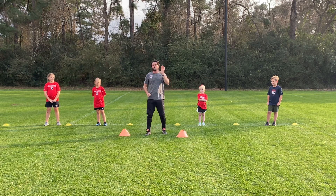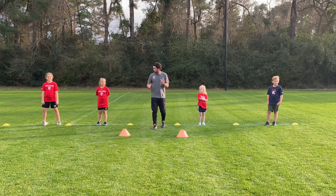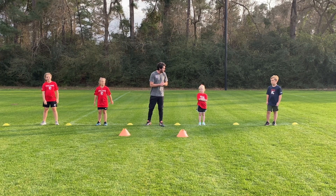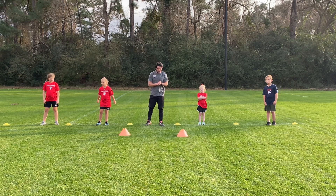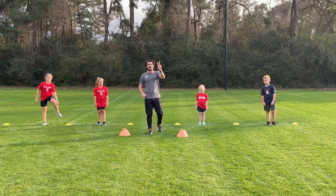Alright guys, very good job. Hopefully you've done your five-minute warm-up. So now we're going to do a 10-minute workout. We have challenge athletes with me again. Hopefully you guys are nice and warmed up. It's going to be six exercises and we're going to do each exercise twice.